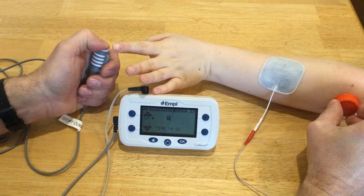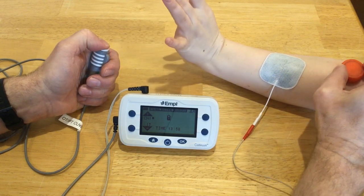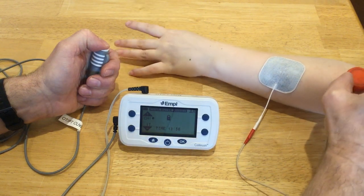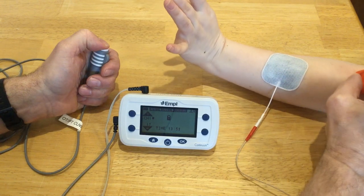If I go way back here I get wrist ulnar deviation and extension. So you can use this to find where that perfect spot is to put your electrode to get the response that you want.